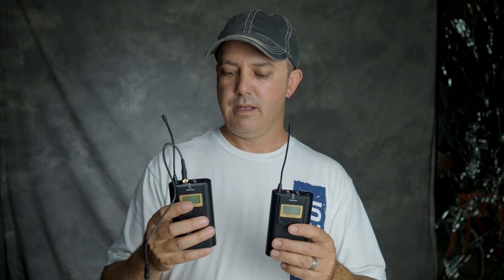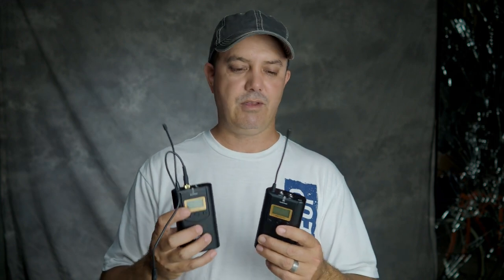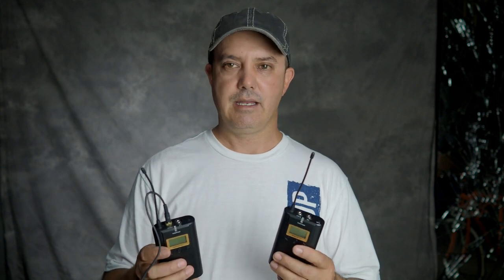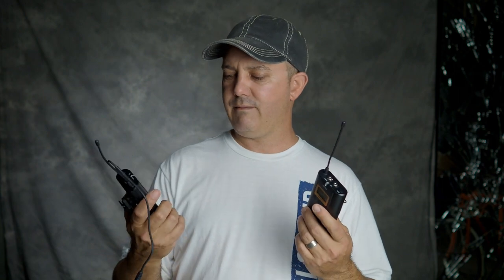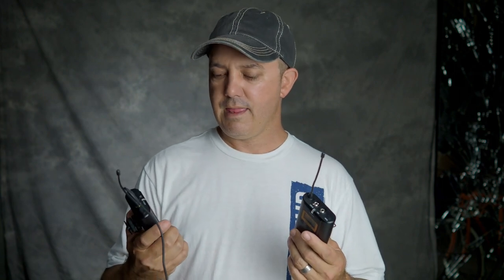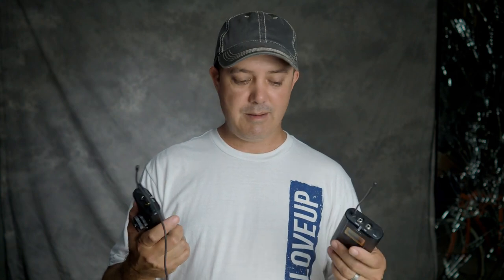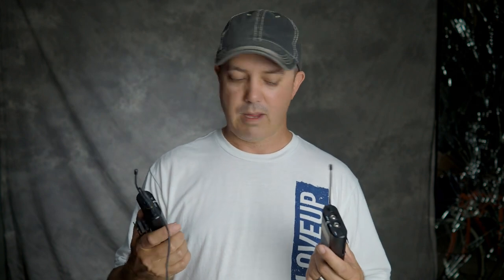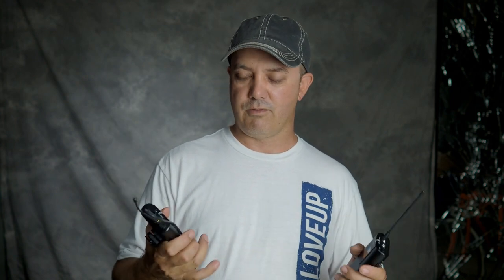The first thing we're going to look at is the Comica WM100RX. I've used these in a couple of videos and wirelessly they're fine — they work like any other wireless lav setup, good range, 44 channels, a high and a low frequency option, and they seem to work fine. But I think the microphone that came with it kind of sucks. I'm going to go ahead and turn these on as the base for each one, and I'm going to test all the microphones on the Comica setup.